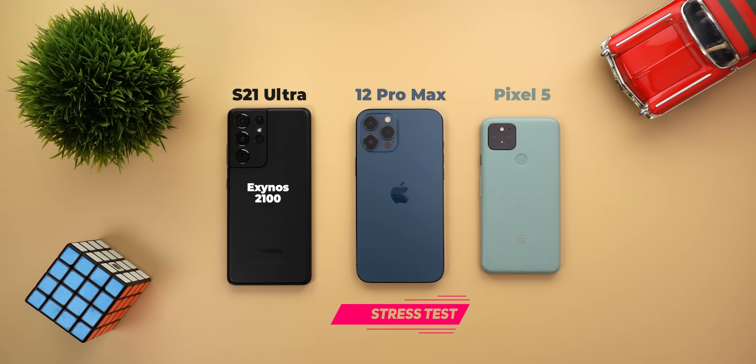I will put these three phones under one extreme condition to test three things: how fast is the CPU of each phone, which one has better thermals, and how good is the battery life.